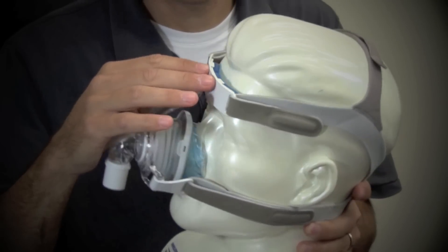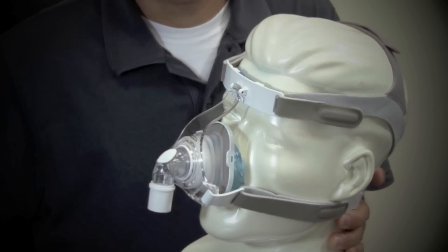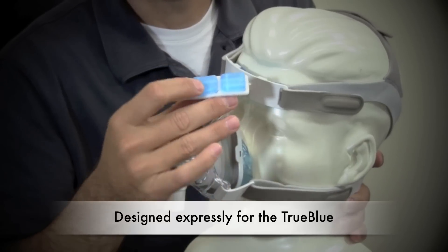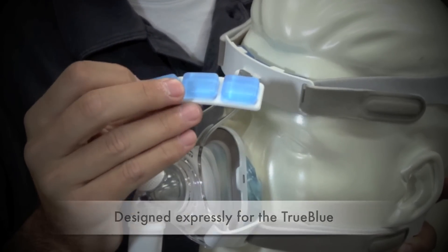There's the forehead pad up here. There's a little pin in here which helps it pivot. And here's the forehead pad right here on the underside. It's remarkably soft — gel pads. There are three little gel pads.